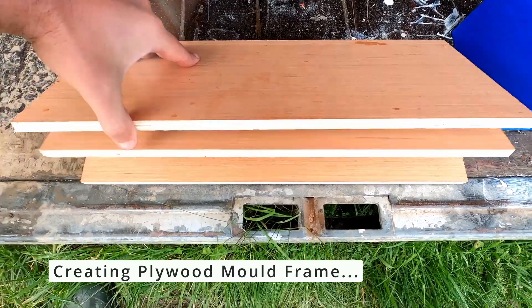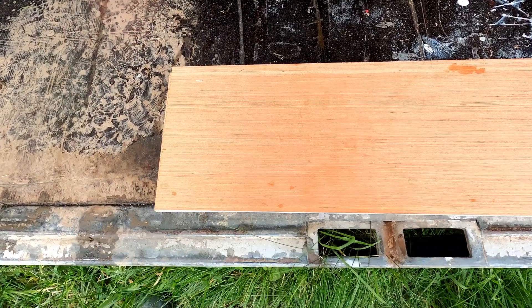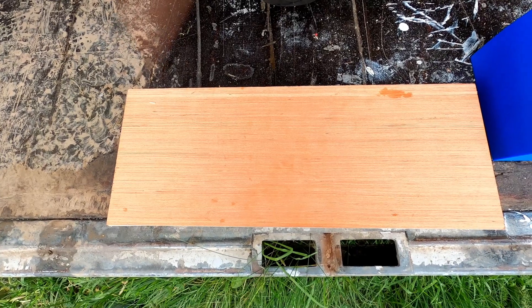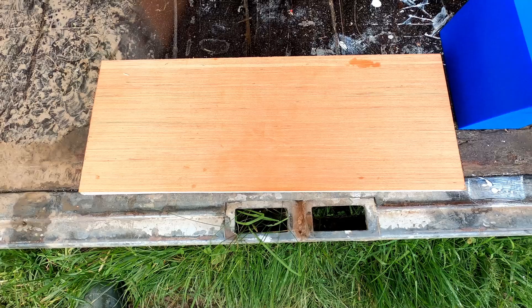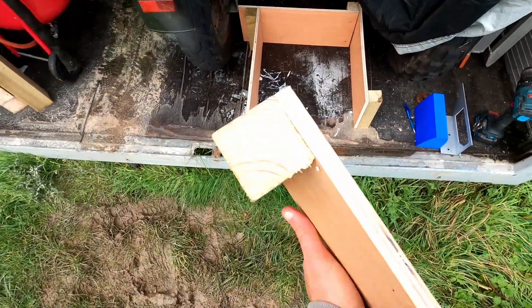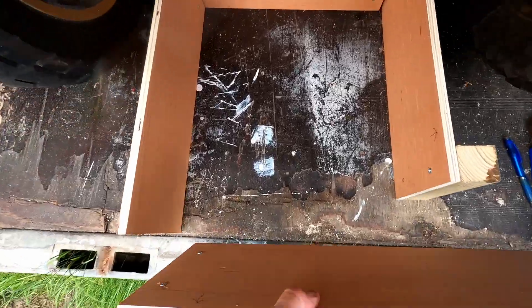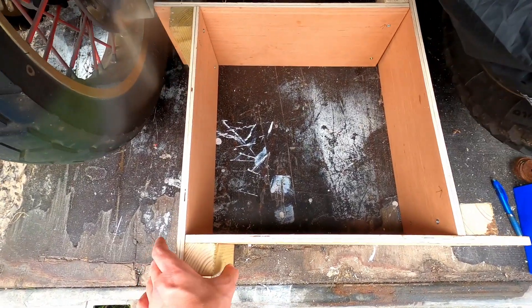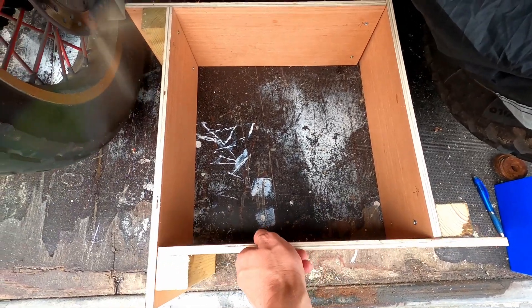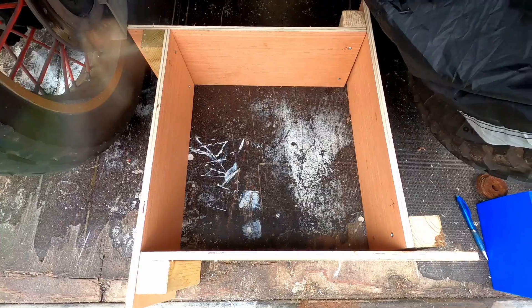Starting off by creating a mould frame from some plywood. I'm going to cut up some pieces of wood and screw them to the side so I can adjust the size of the frame to whatever size I need at the moment. I might have to create a bigger version as well, but we'll start with this one. By adding a piece of wood at the end, I can decide on length and width, and by clamping it up you have a dynamic box you can set to whatever size you need for your casting. Off to the local hardware store to get some clamps.